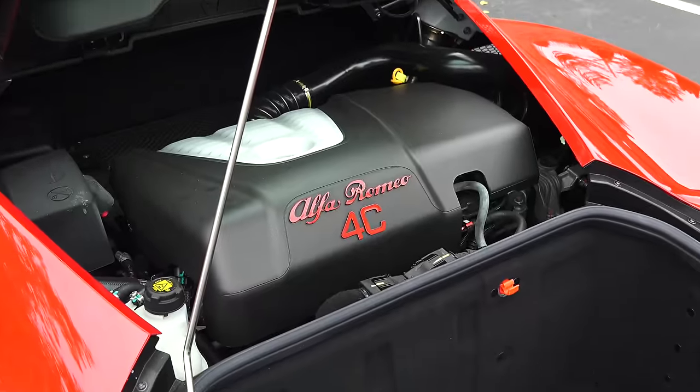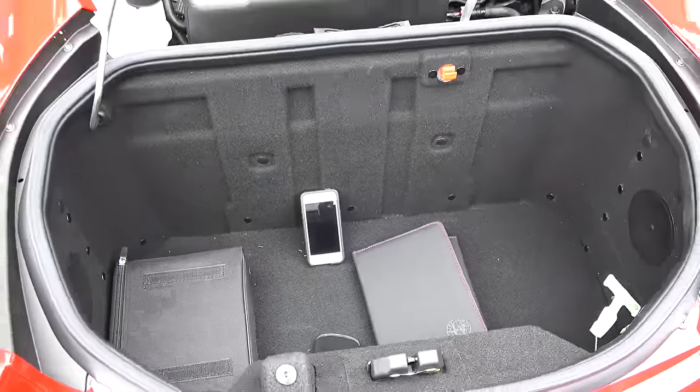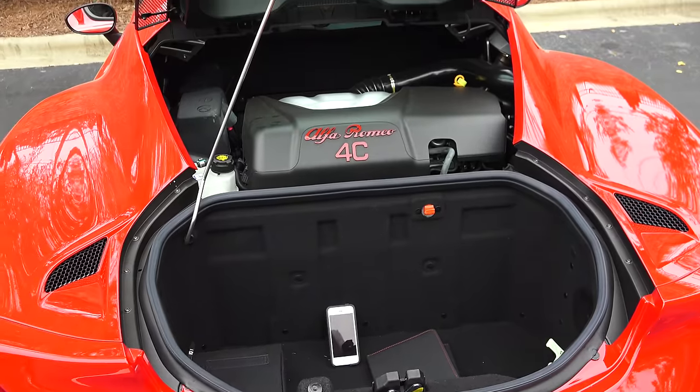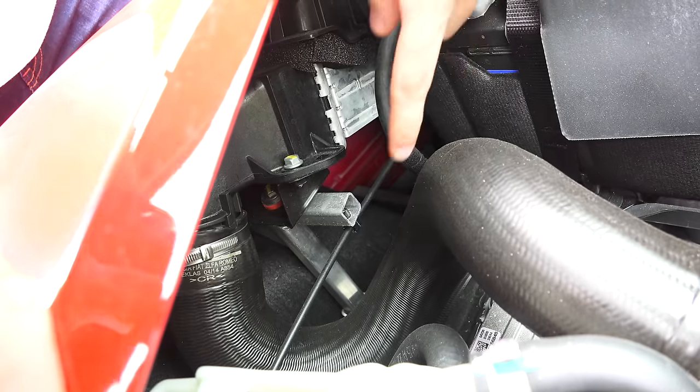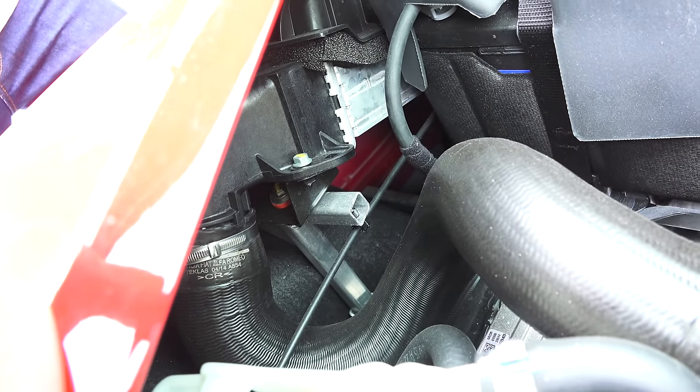Not being able to lift the front hood also means you're limited to the storage of the rear trunk, which is big enough to hold an iPhone and the hoses that you can use to add the washer fluid. Also under the rear hatch you'll notice a fancy loop-de-loop of the intake piping where there's seemingly no reason it couldn't just be a straight path from the intercooler to the throttle to help reduce turbo lag.